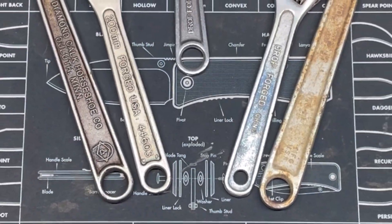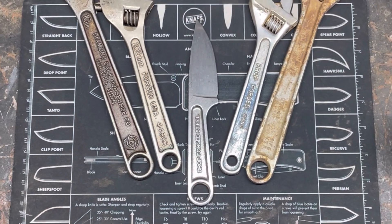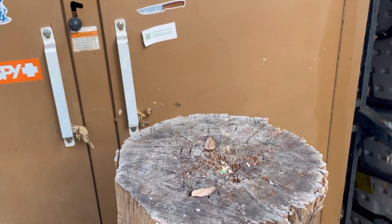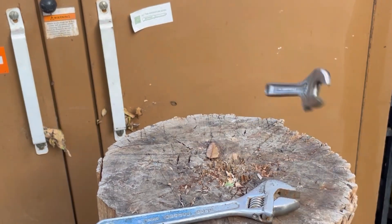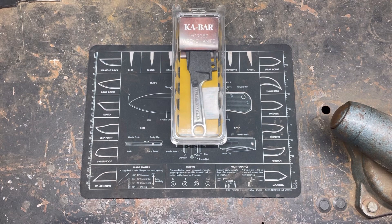Hey YouTube, PeterbiltKnifeGuy. Today we're gonna be taking a look at something cool. That's right, we have a Ka-Bar wrench knife in the house.